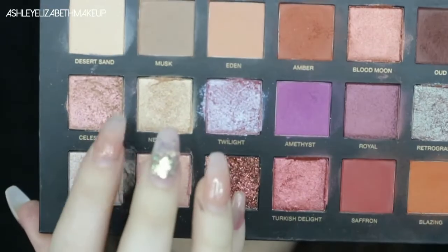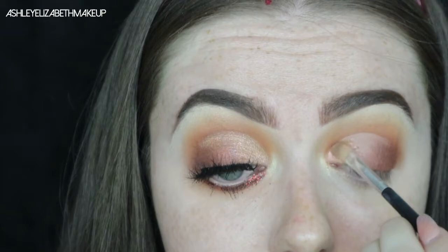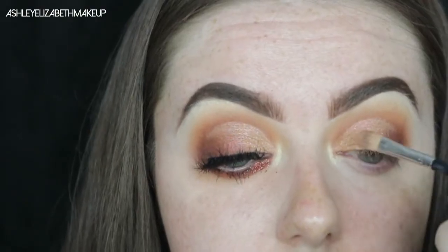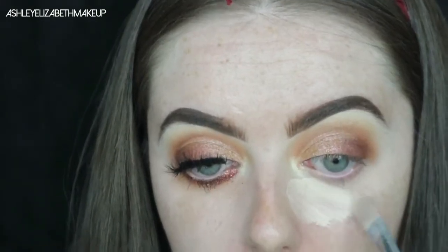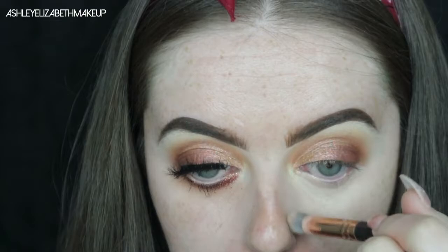The first shimmer shade I'm taking is the gorgeous duo chrome Celestial — it looks completely gold in the palette but the second it goes on the eye it turns pretty pink. Then over the top of that I'm taking Nefertiti, an absolutely stunning goldy shimmer shade. I'm also priming my under eye using MAC Select Cover Up and then blending out all the matte shades we've used just to ensure no harsh lines before foundation.